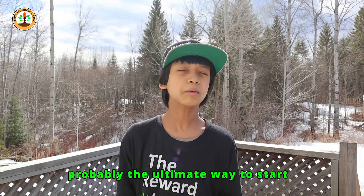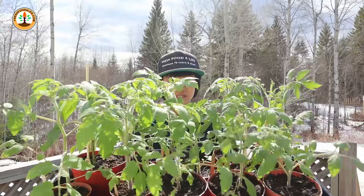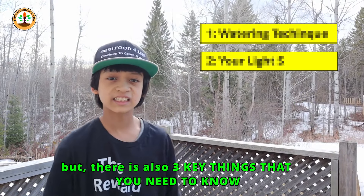Today I'm going to share with you what's probably the ultimate way to start tomato seeds, so you can get healthy plants like these ones here. But there are also three key things that you need to know that will contribute to the success of your tomato seedlings.